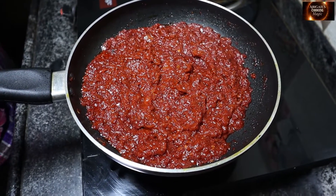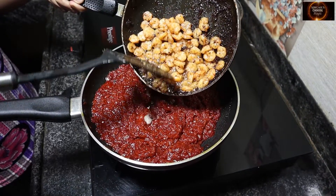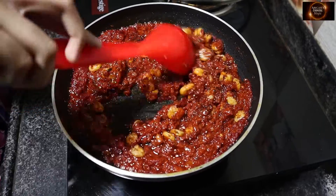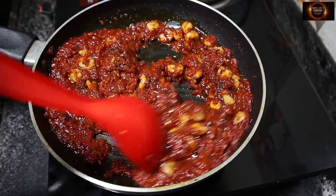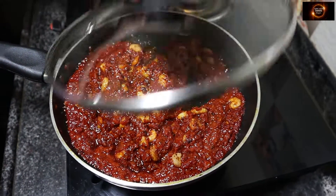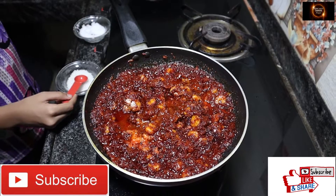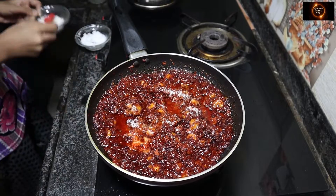Our masala has also turned to a maroon colour, so we will add the prawns into the masala and cook it for 7 to 8 minutes. Add salt, vinegar and sugar according to your taste.